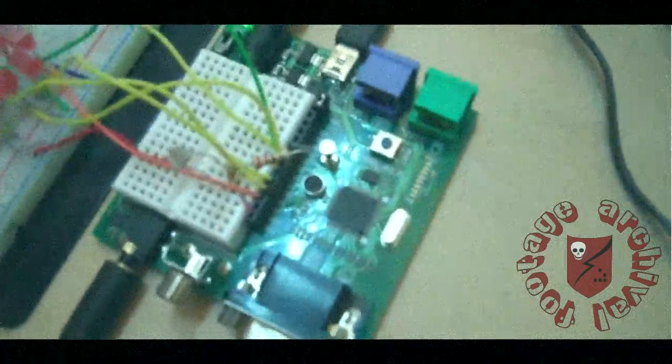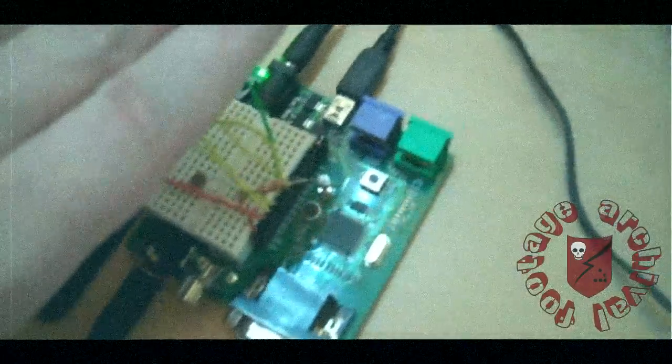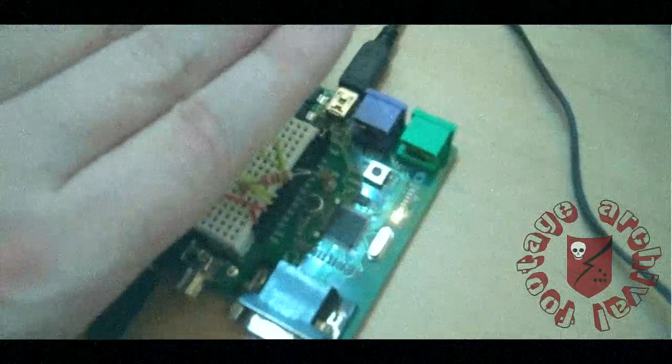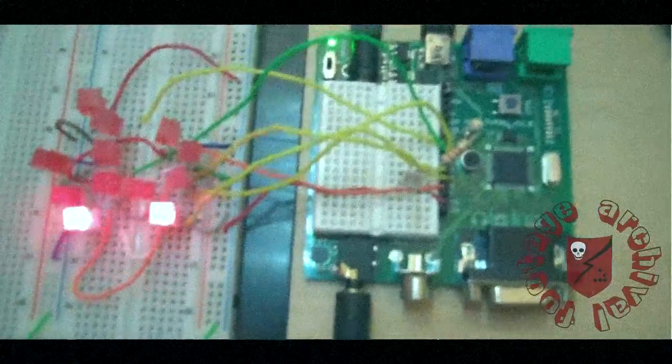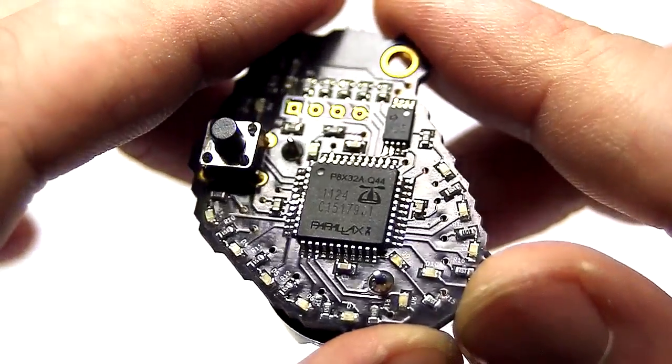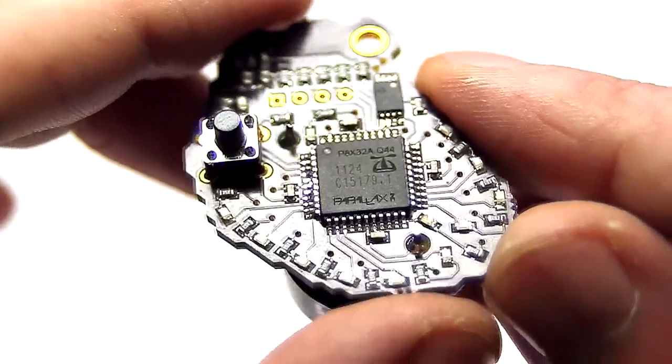About two years ago I had a Halloween project that was an attempt at doing a Poe-esque heart where the closer you got to the heart the faster it beat, and the farther you were the slower the heartbeat. I had some great feedback about how I could turn it into an actual cardiac simulator, and with the Parallax-sponsored micromedic contest I decided to actually make a project out of it.